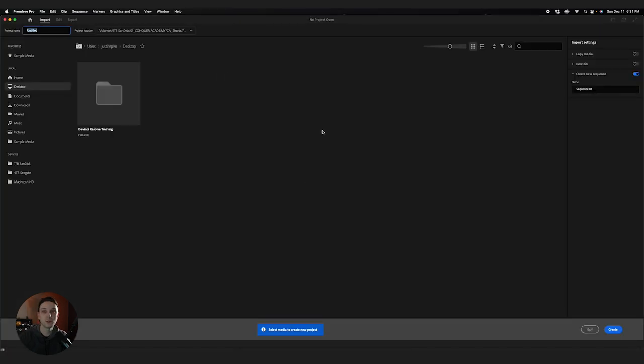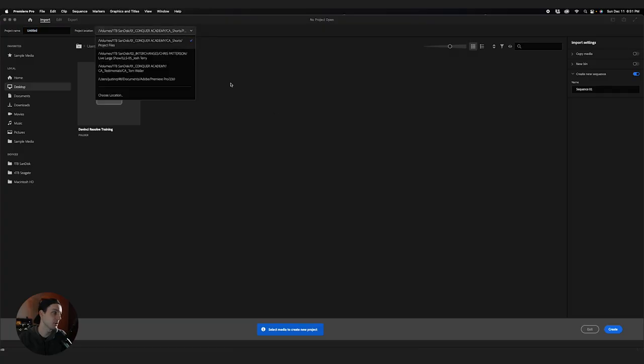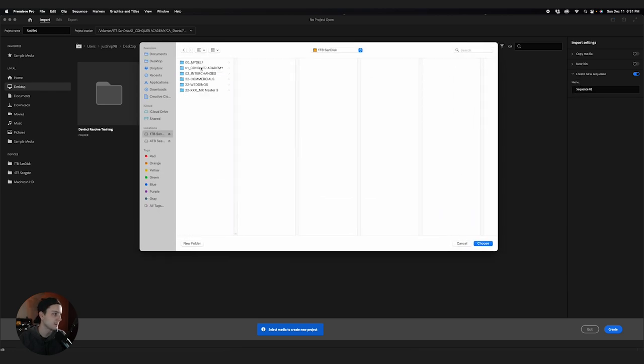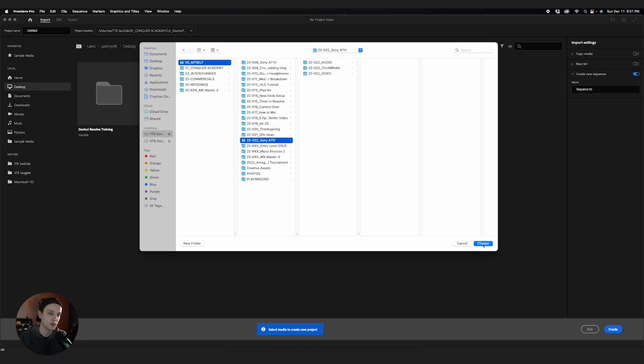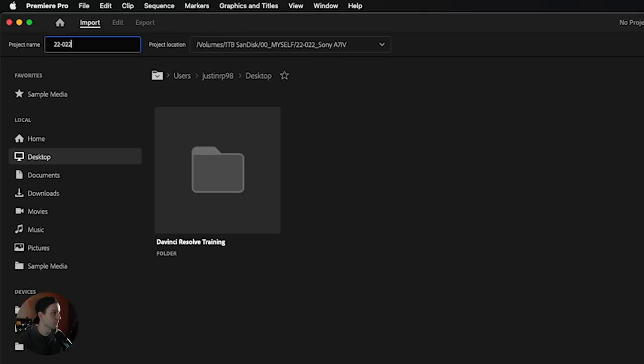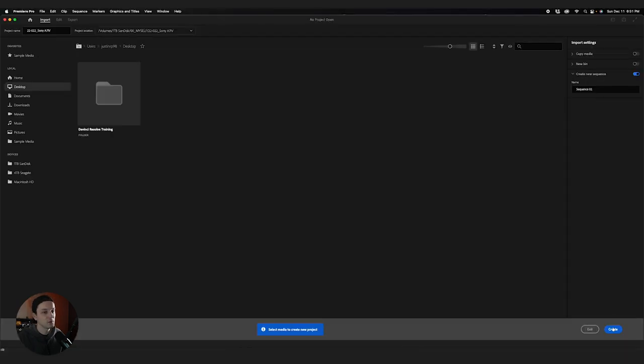With Premiere open, I'm going to start a new project. I start new projects for pretty much everything I do, unless it's something like a wedding video with multiple timelines. I'll come here, choose location, and make sure I've got the right location selected. I personally save all my projects into the folder where all the files are. I'm going to name this 22022 — this is my 22nd video of 2022, about the Sony a7IV, which is the camera I'm using right now. Then I'll hit Create.